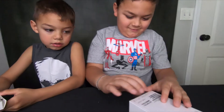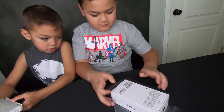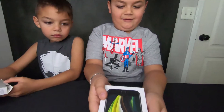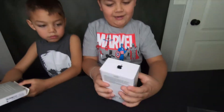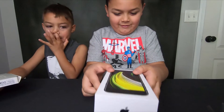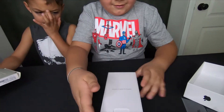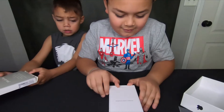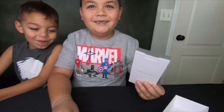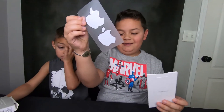Let's open it very slowly. It says designed by Apple in California. And there's the phone. What's inside that packet? It's the Apple phone and Apple sticker.